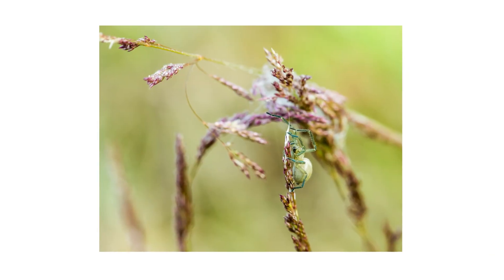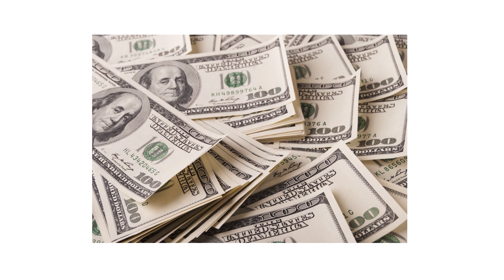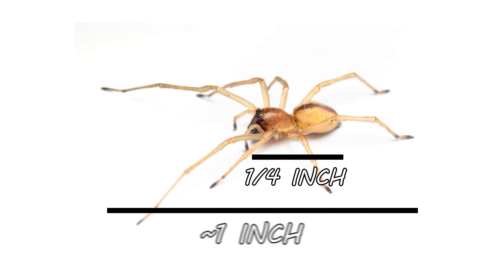The first thing you should do in any pest control plan is identify what exactly you're dealing with. Careless identification can lead to wrong treatment methods, costing you time and money. Yellow sack spiders are small, growing to be about a quarter of an inch in body length. If you include their legs, then it's about one inch.